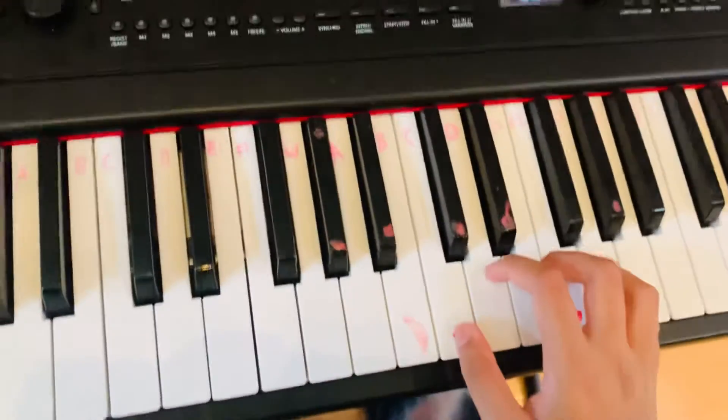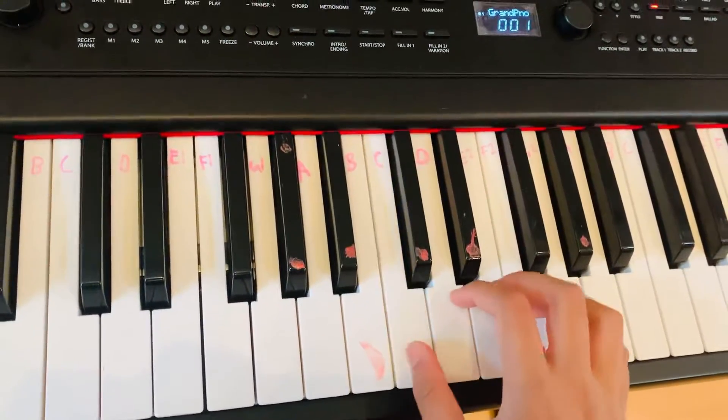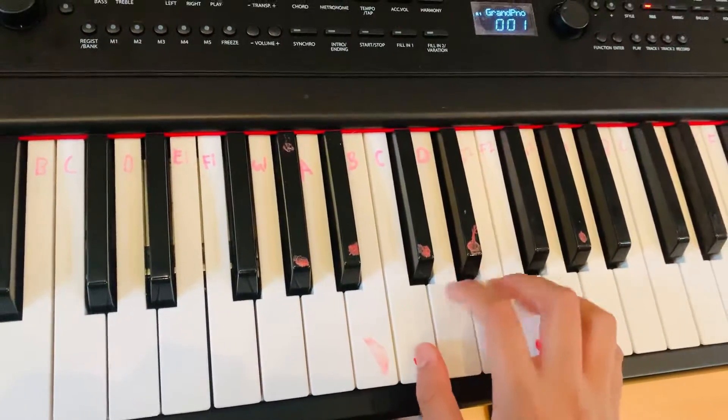So for the right hand it goes E, E, F, G, G, F, E, D, C, C, D, E, E, D, D.